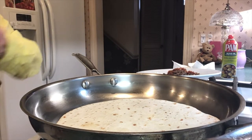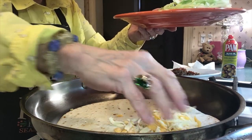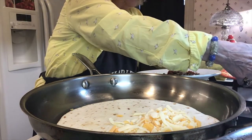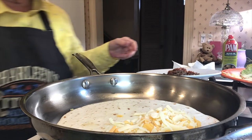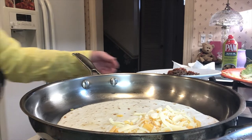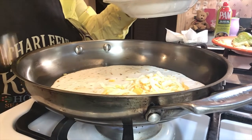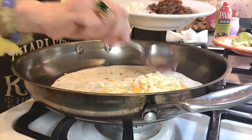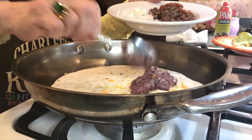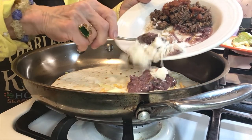The first thing I put on my burrito is the cheese — I stay on one side because that's how I'm going to build this. The cheese has a stick-to-itiveness, so that's why we put it first. Now I'm going to add some beans — refried beans. I just take kidney beans or black beans and put them in my blender. Now I'm going to add a little rice on the top of that.